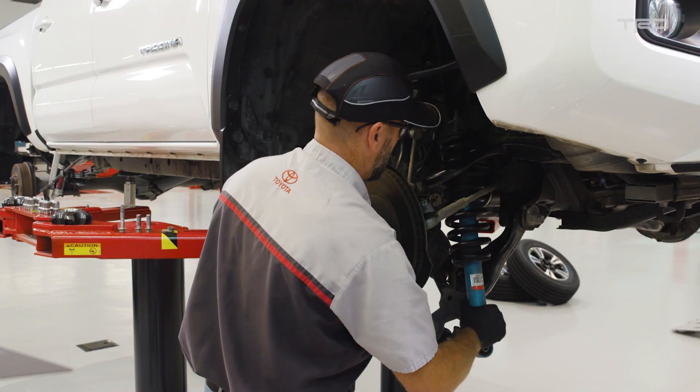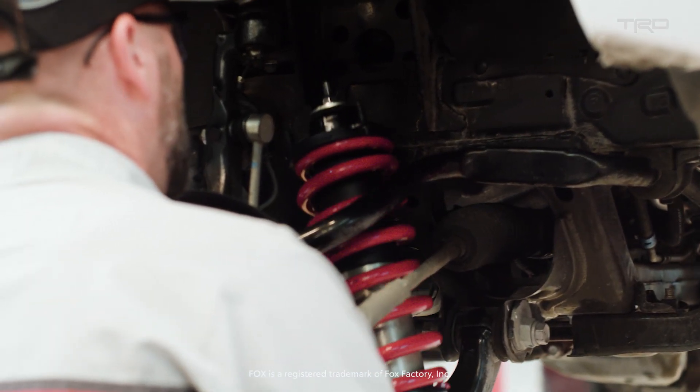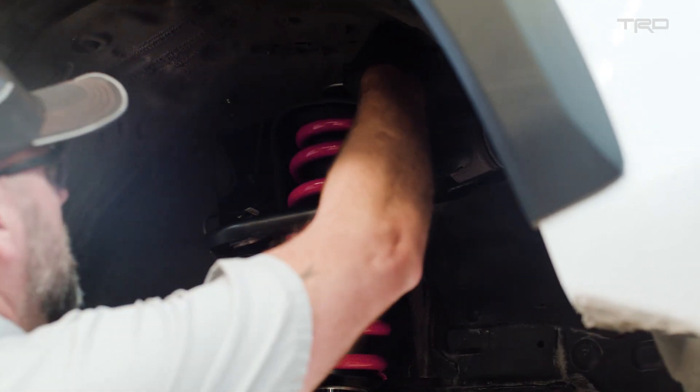The performance-based parts essentially start with the suspension system, so we adopted Fox shocks. These shocks were designed for the off-road enthusiast, and there is definitely no compromise in the level of performance.